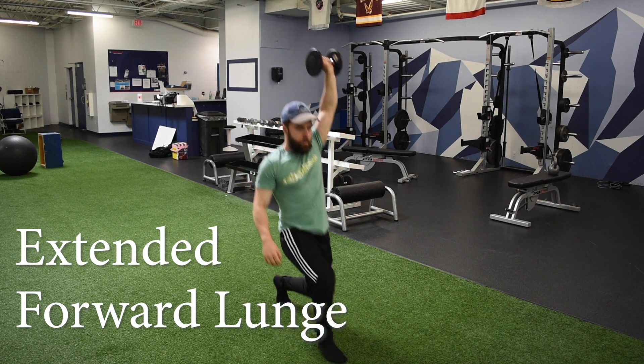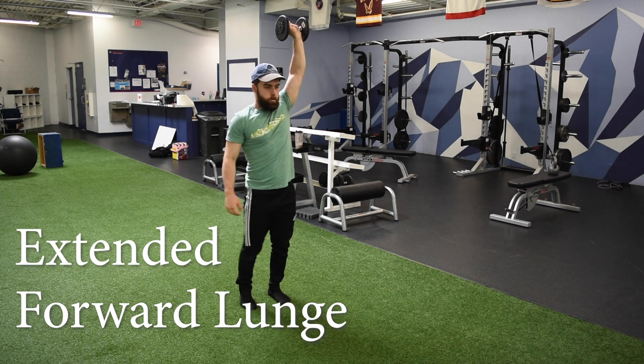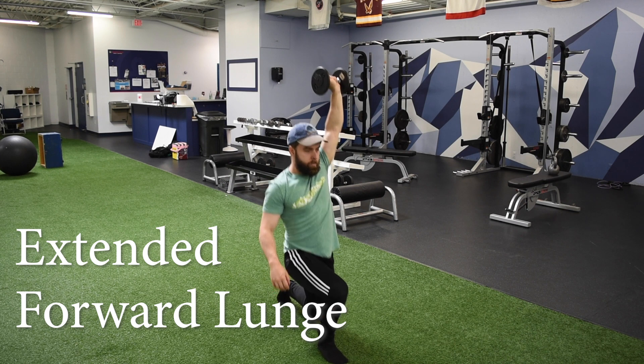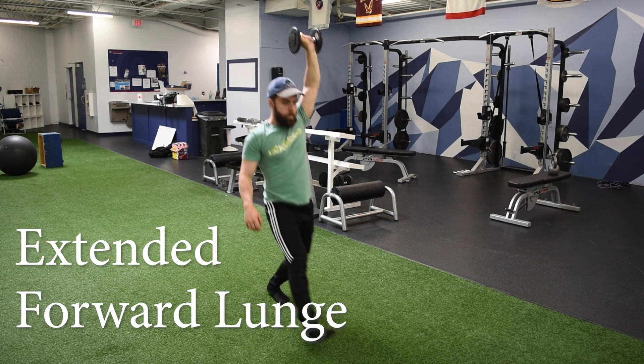We're going down until our thigh is about parallel with the floor. From there, we're driving that heel through the ground all the way back to the standing position. We're going to step out.